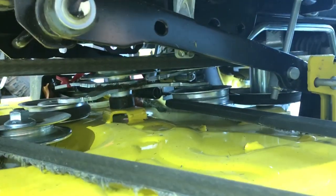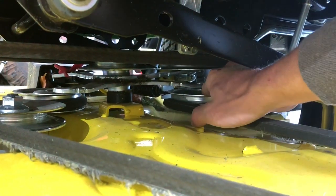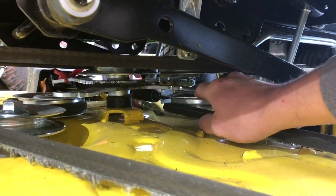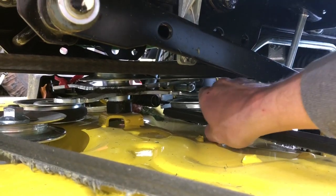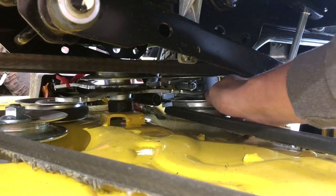I noticed that this is getting all chewed up, but I don't know why. Something here seems loose or floppy — this belt was riding on the bottom part of this tensioner.